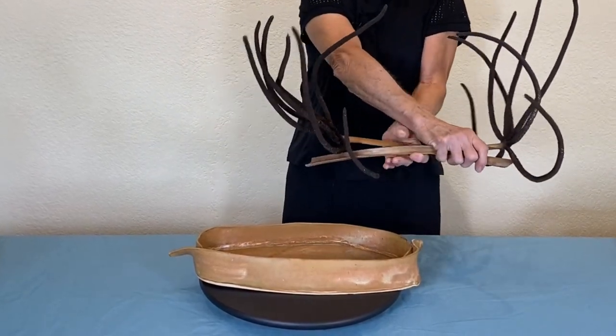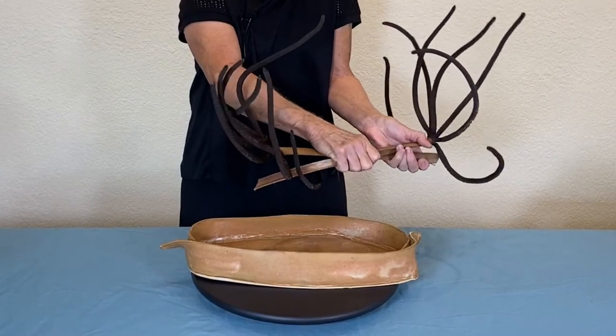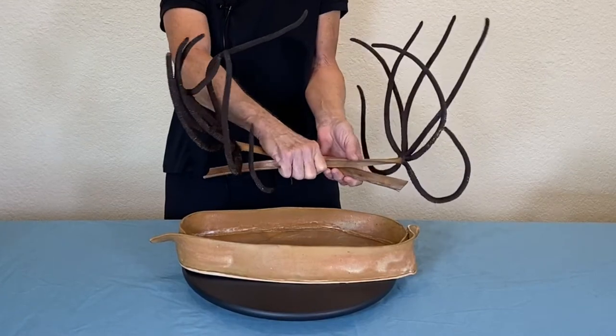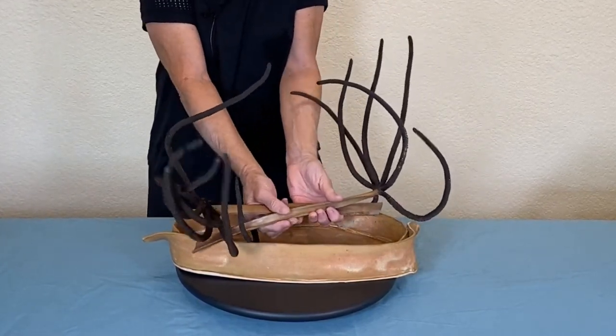These interesting things are what is left on the Bismarck palm after the dates fall off. They're so animated.